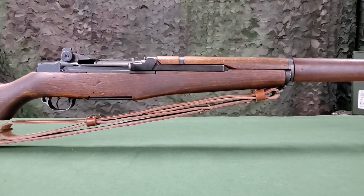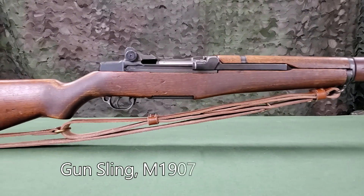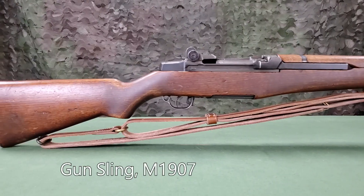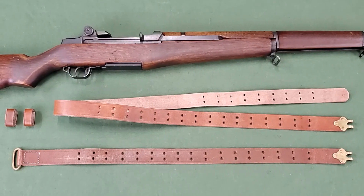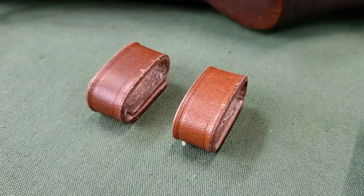The initial sling issued with and standard for the M1 rifle is the M1907 gun sling made of leather. It can be used for either carrying or steadying the rifle. Components of the sling include a long strap, a short strap with D-ring, and two keepers.